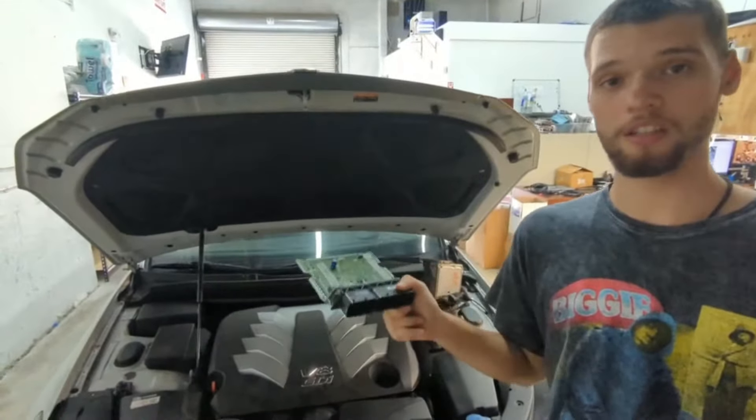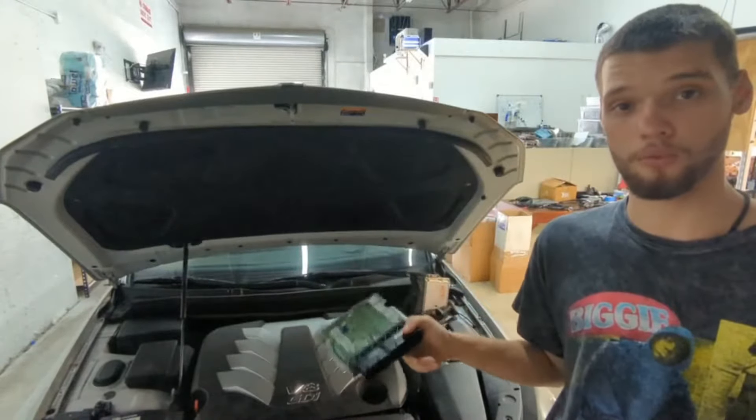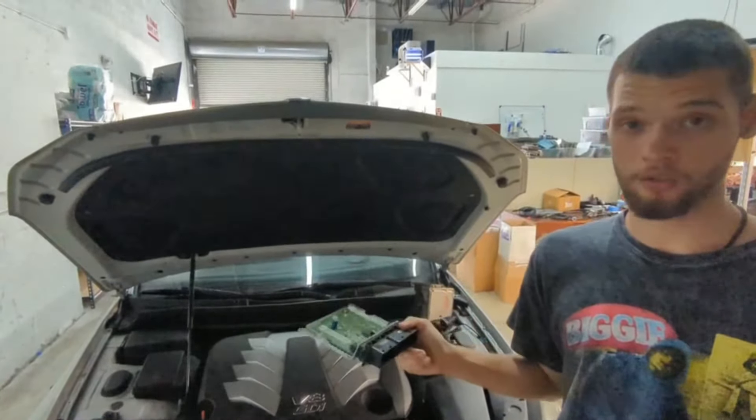A new module at the dealership costs about $3,000 just to get the module without programming. We offered the same module, virginized and ready for programming, for just $1,100.